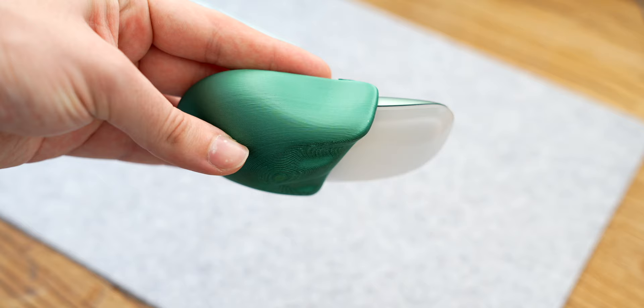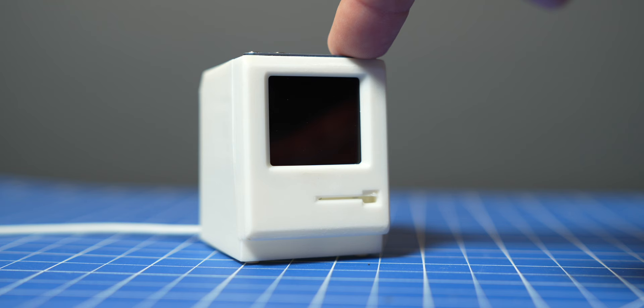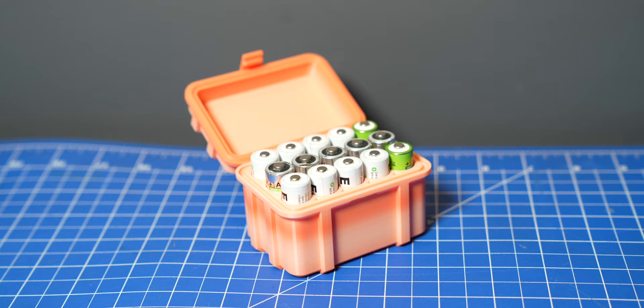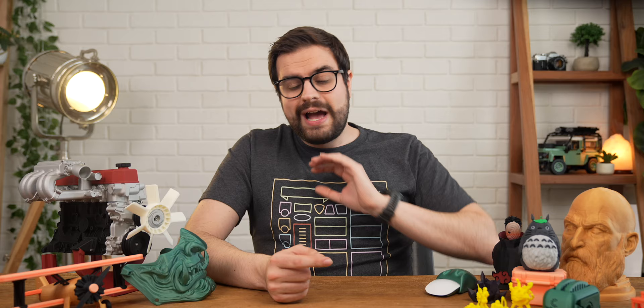I just realized that everything I've shown you so far has been either a toy or a cosplay prop, so how about some more useful stuff? I 3D printed this ergonomic shell for the Apple Magic Mouse to make it more comfortable. I printed these drill holders for my workbench, this Macintosh dock for my old iPod Nano, these piston shaped shelf brackets, this AA battery box to hold all my batteries, this drill press for my Dremel tool, and so on and so forth. And we haven't even scratched the surface of what this printer can do yet.